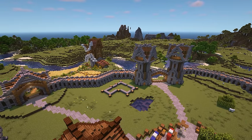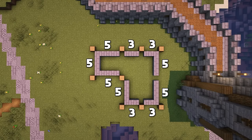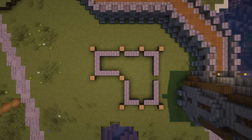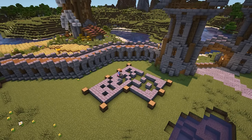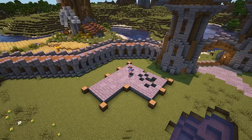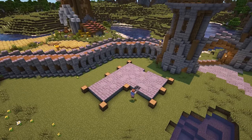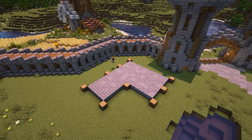Here's the location of the build within the Lower District, and here's the outline of the build. The longer sections are 5 blocks across and the shorter sections are 3 blocks across, made using stone bricks and oak logs. The first thing I'm going to do is fill in the middle with a mix of stone bricks, cobblestone, andesite and stone. Then I'm replacing some of the blocks in the outline just to add some more texture.